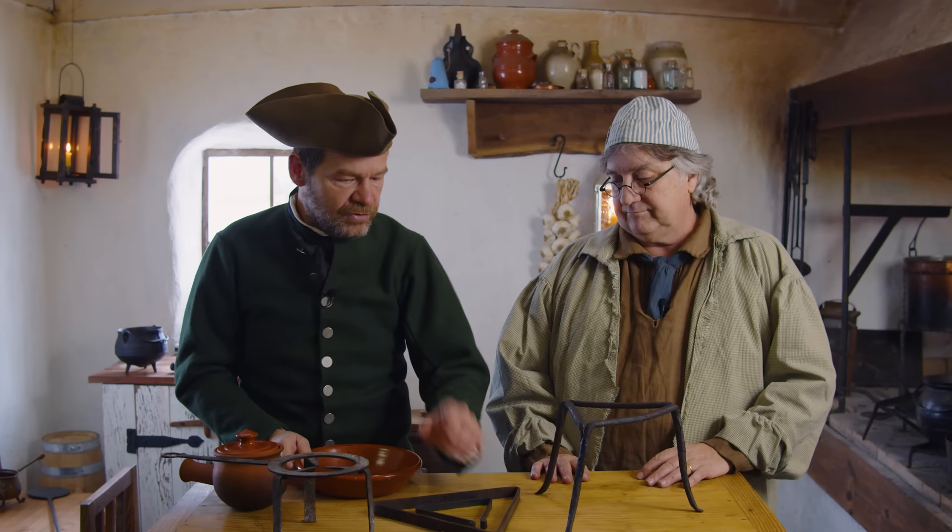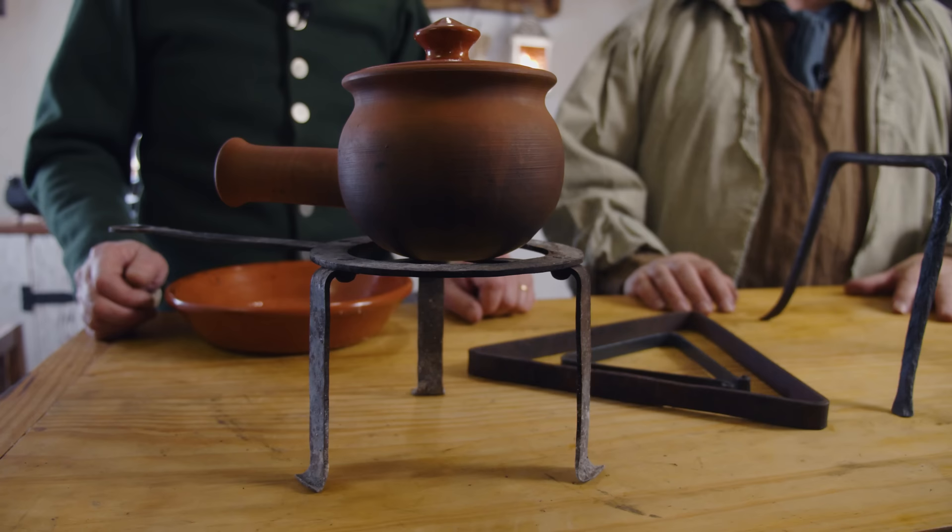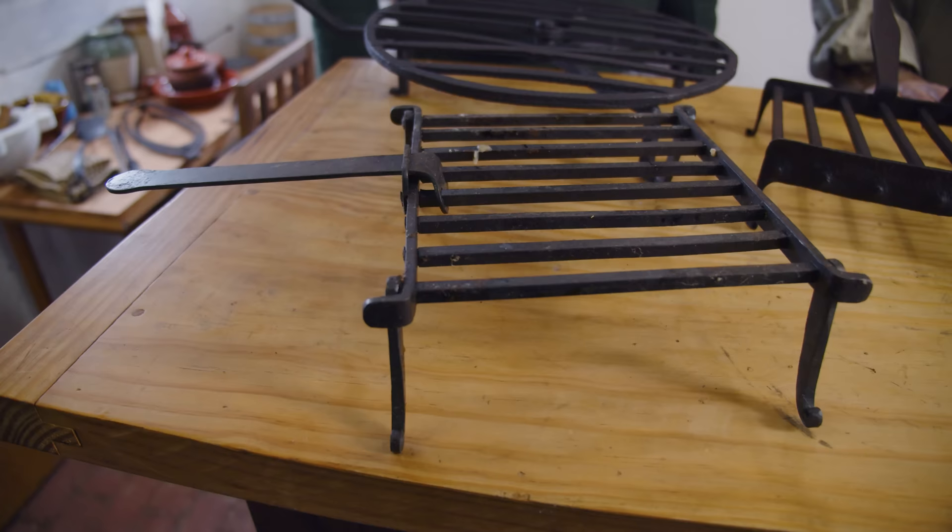So we've got low trivets and high trivets. You might have several different ones for different heat sources. When using a brazier, sometimes you want the vessel higher. These are triangular because in a round pot you can always find the center, and three points will always make contact.